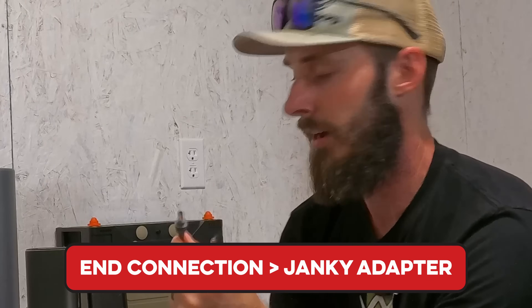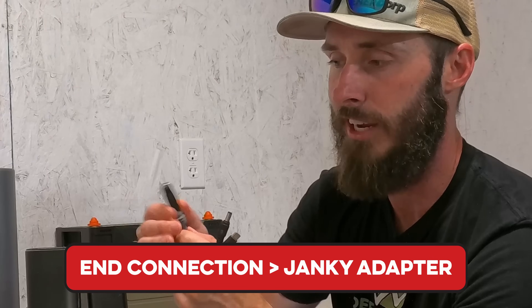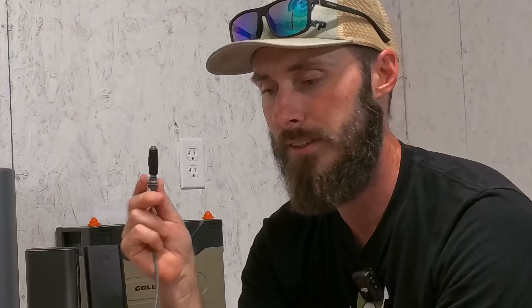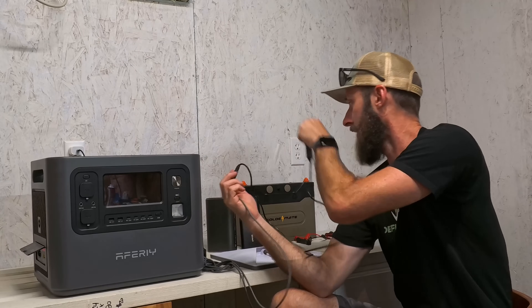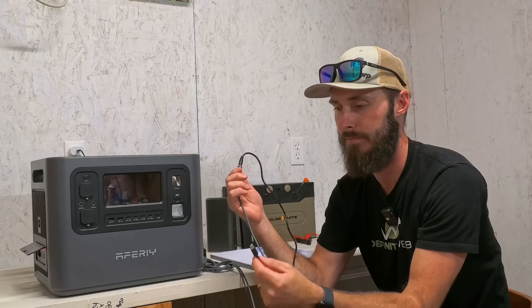The next thing we're going to do is take the other end of this cable and put on the janky adapter — even just sliding it on there it doesn't feel that great, but as you'll see it does work in some situations. Then we'll plug in the USB-C cable into these various devices to see what works and what doesn't.